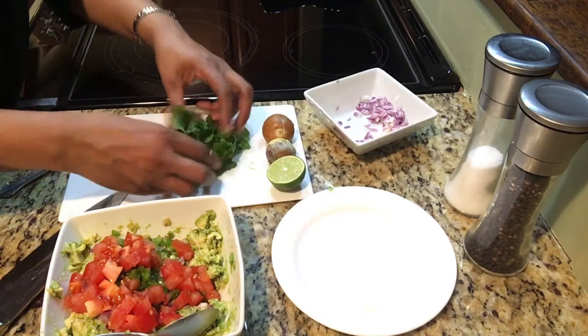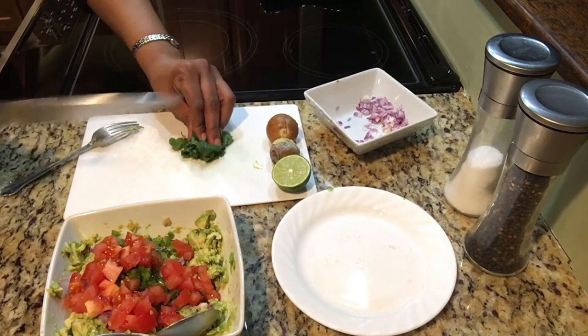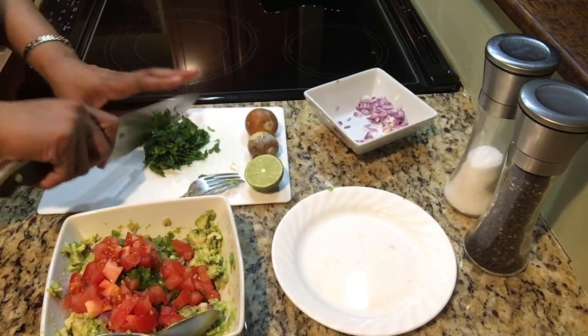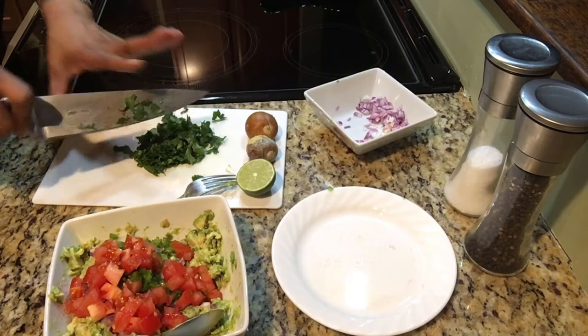The last thing I need to add is the cilantro. I've already peeled all of it off of the stem, so I just bunch it all together as tight as I can, move the fork aside, and just rough chop. If you're not crazy about cilantro, maybe use less and chop it a little bit finer. You can always omit it, but I think you'll lose some of the flavor that guacamole is intended to have.